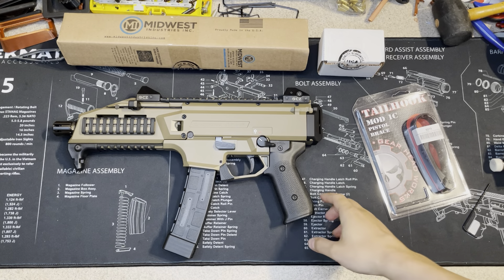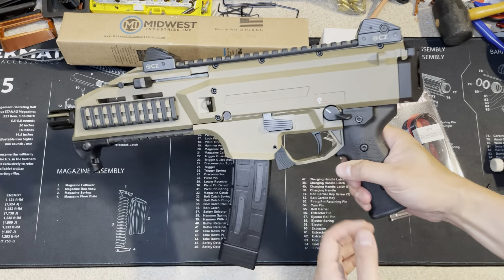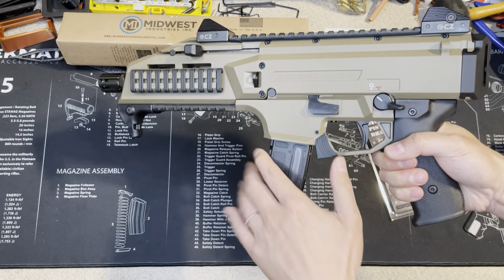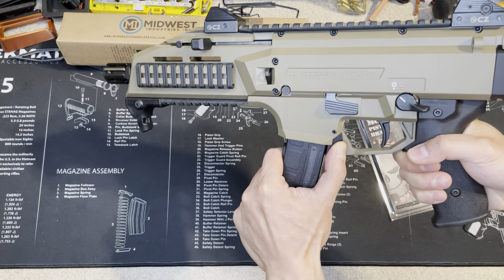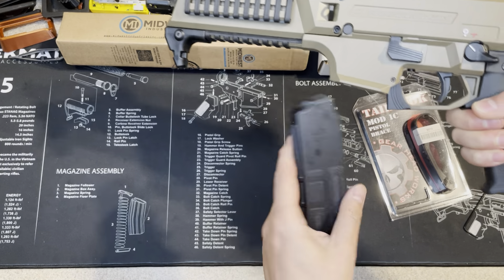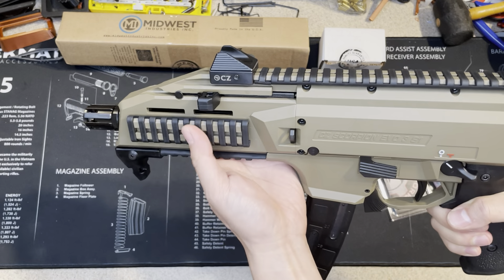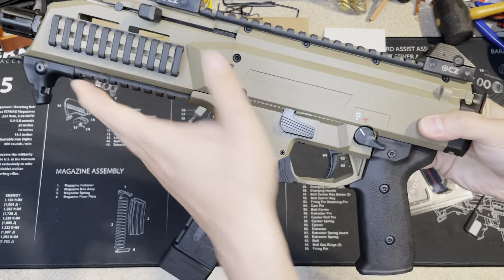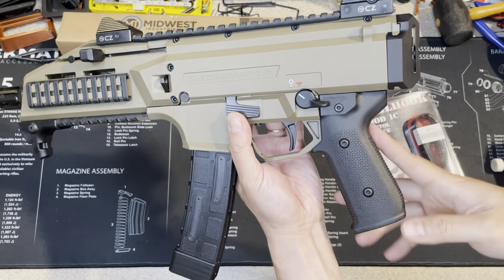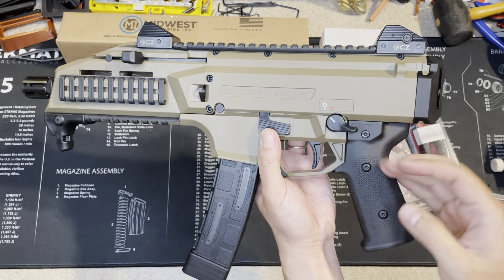Hi guys, today I will continue to upgrade my CC Scorpion. In my last video I bought a 30 ounce magazine to replace the 20 ounce. I also added the valve cover. I changed the hand grip — the original CC one is more tilted, so this one is more straight.